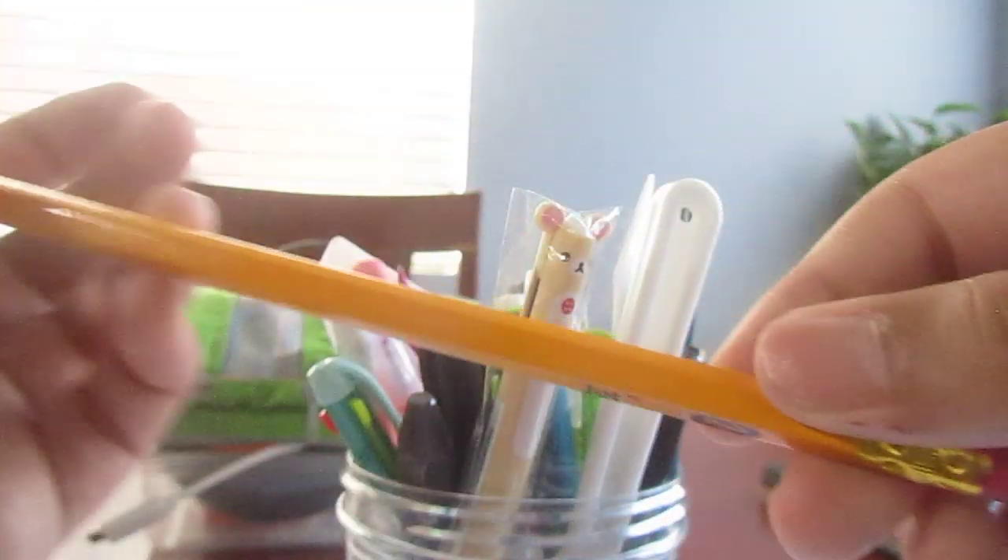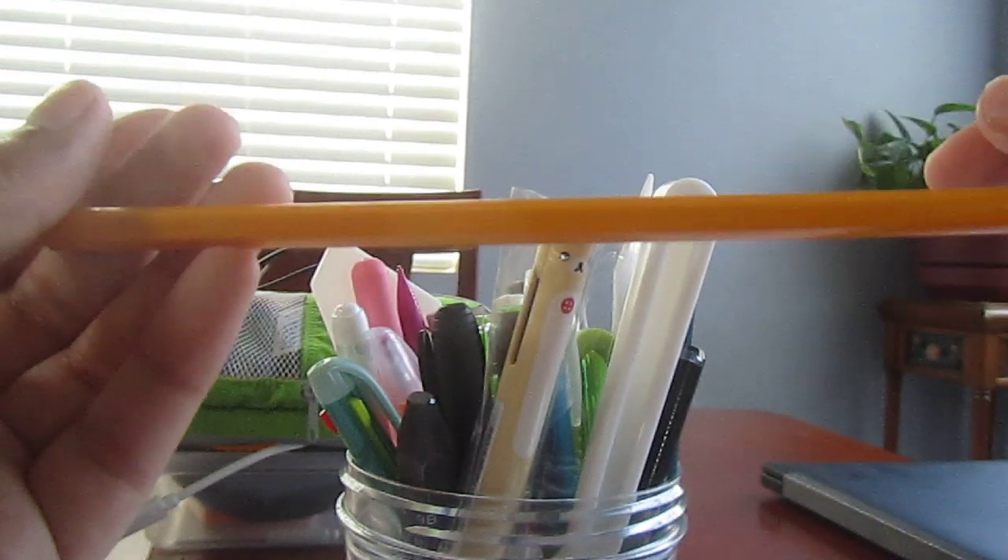It has a goldish ferrule, and yeah, I do like these a lot.